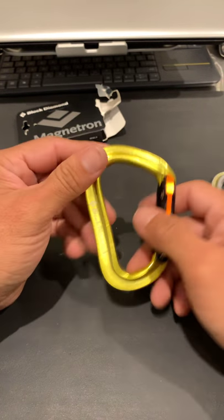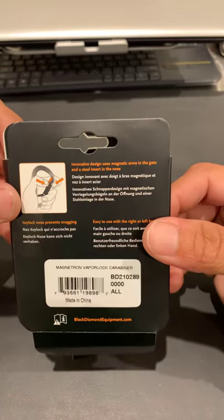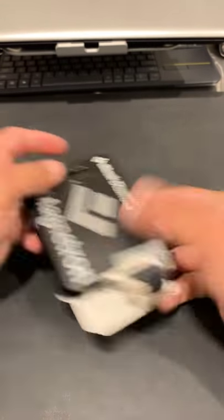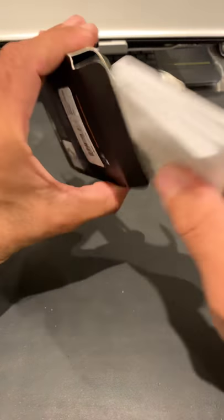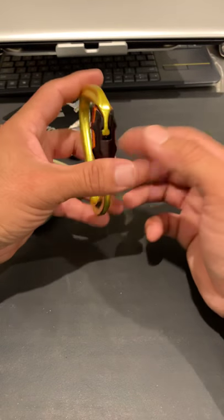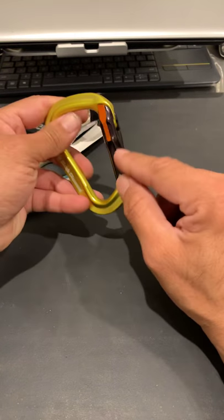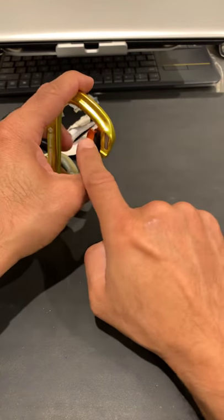This one right here is already worn out. This is the Magnetron Black Diamond Magnetron Vapor Lock carabiner, made in China — here's the website on the packaging, in different languages. There's nothing else in the box besides the user manual. For the newer model, it's pretty much the same, but they only make it in black. The tabs where the magnetic pieces are — those are blue on the newer one.